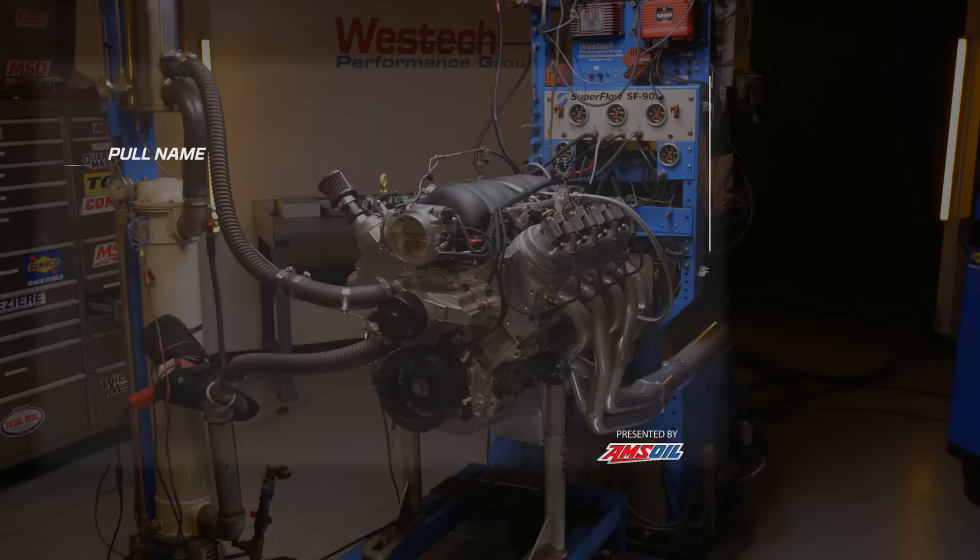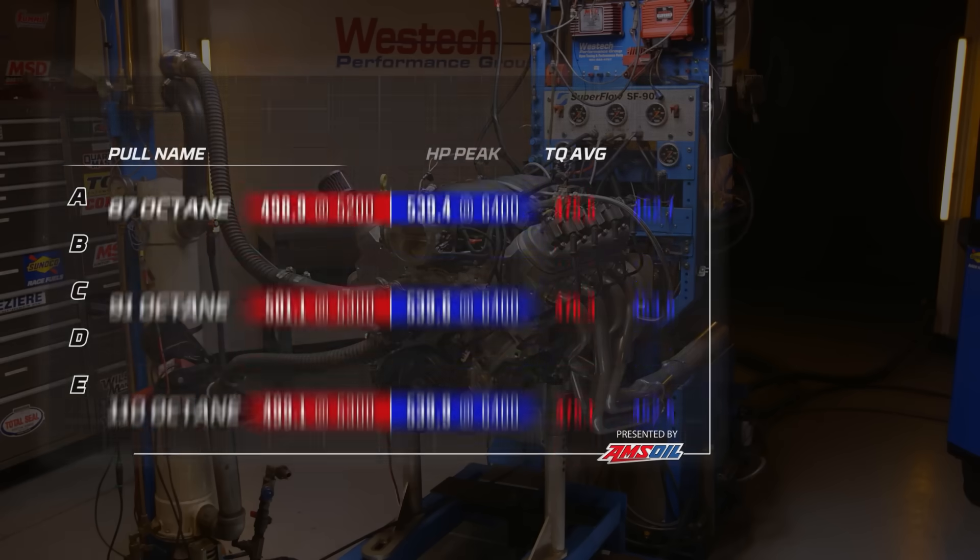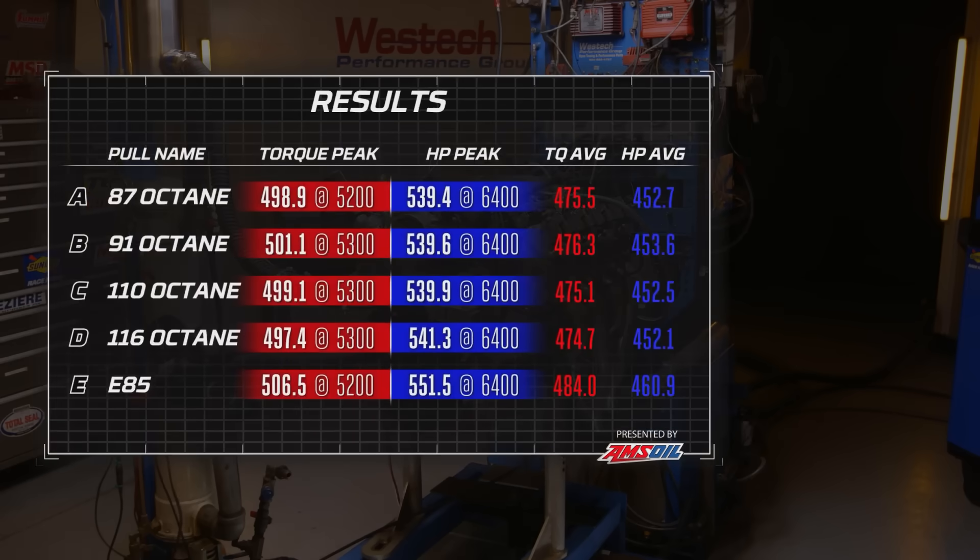We also tuned the air-fuel ratio all over the place. We found that on a gasoline scale at about 12.6 to one — on a lambda scale, that's actually an 8.4 to one air-fuel ratio for E85. Here are the peak power numbers — finally we're seeing some improvements: 551.5 horsepower at 6,400 RPM, torque 506.5 at 5,200 RPM. We also took our averages, which is another big jump up: torque was 484 and horsepower 460.9. Those are good gains.